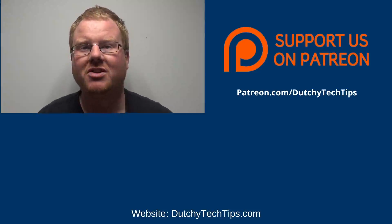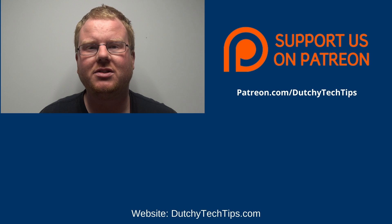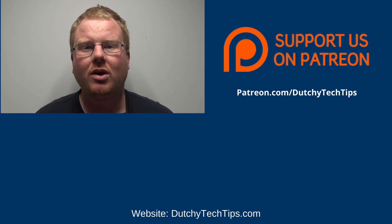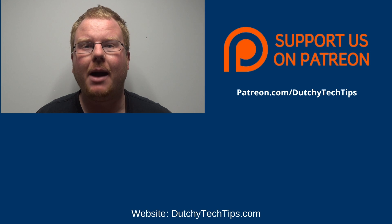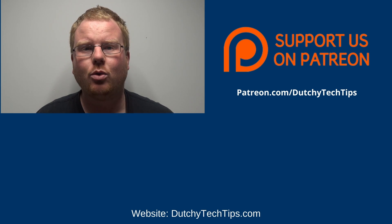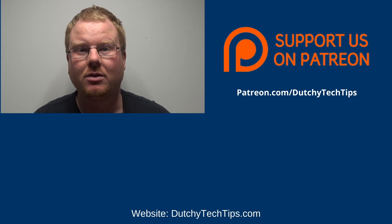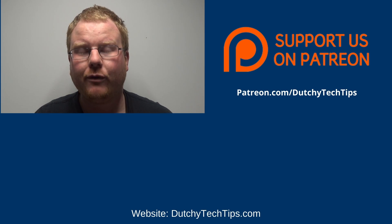Become a patron so you can help us continue to provide high quality educational content. If you've already done that, watch our latest video so you can stay up to date with the latest education. We had to ask YouTube to recommend you something else — go and watch it now, you'll find it very educational.